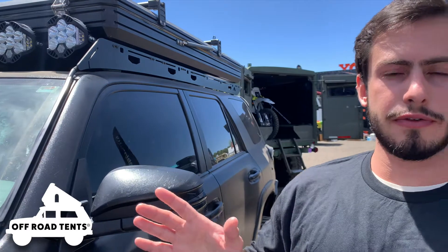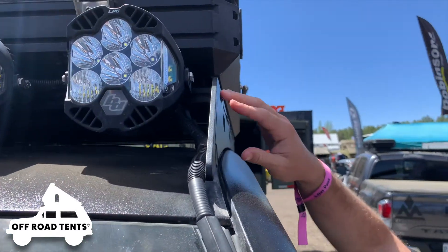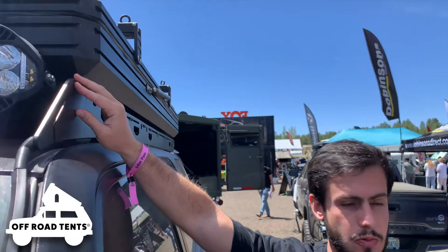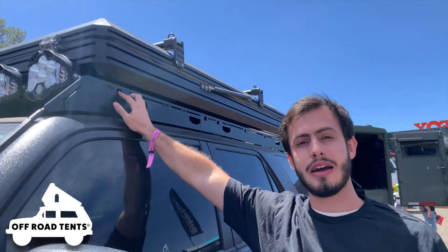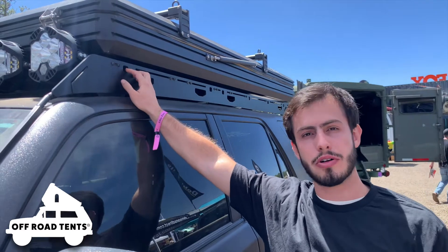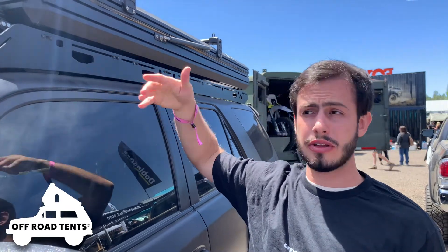Sherpa Equipment Co is a Colorado-based company that makes their roof racks here in the United States. The main difference is the side plates — as you can see, the side plate of the Sherpa roof rack is thicker than most competitors. It's a quarter-inch thick aluminum plate made of 6061 aluminum. Most competitors make their side plates from 5052 aluminum and slightly thinner, so that's one of the main differences and why this roof rack can handle more abuse and the elements better over time.